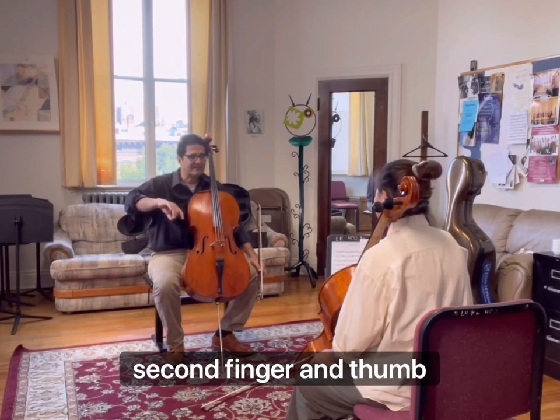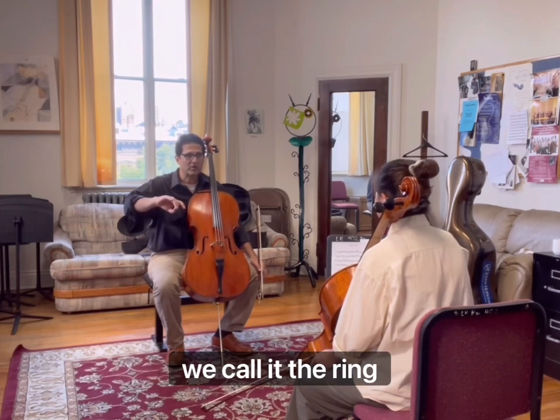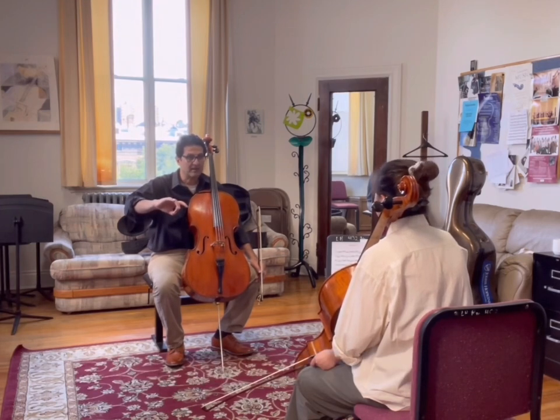So I want you now to connect the second finger and thumb and to feel that it creates a ring. We call it the ring connection.